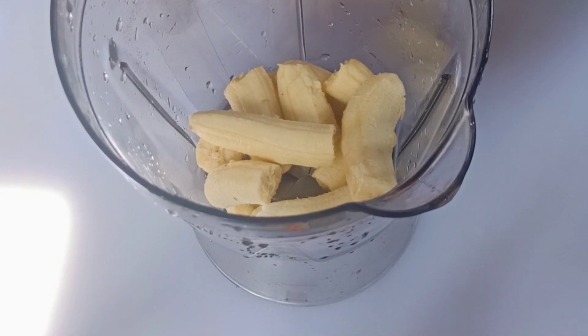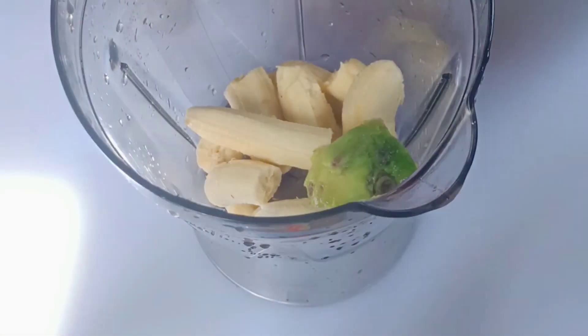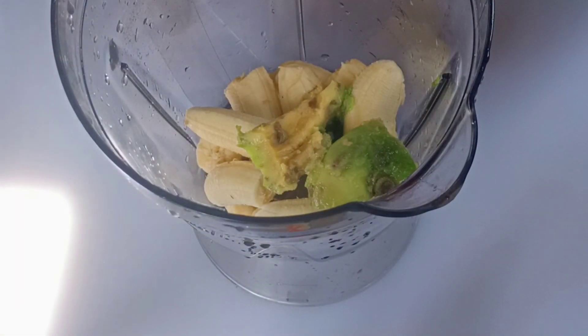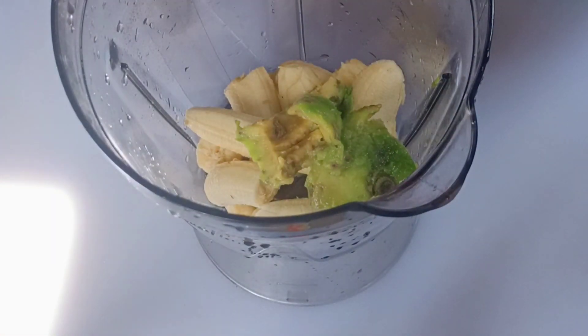Now I'm scooping some avocado and adding it in. Don't mind — my avocado is so soft.